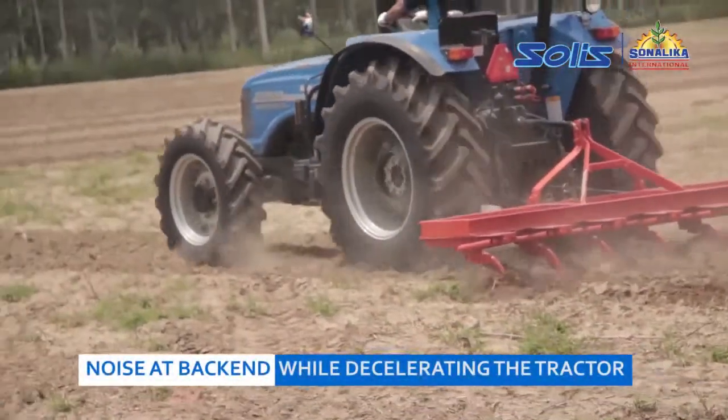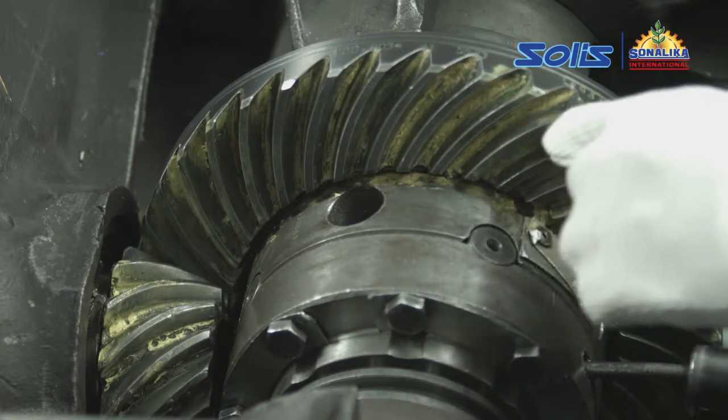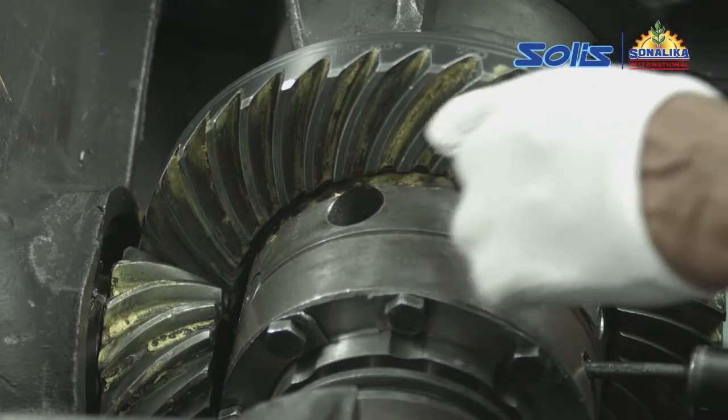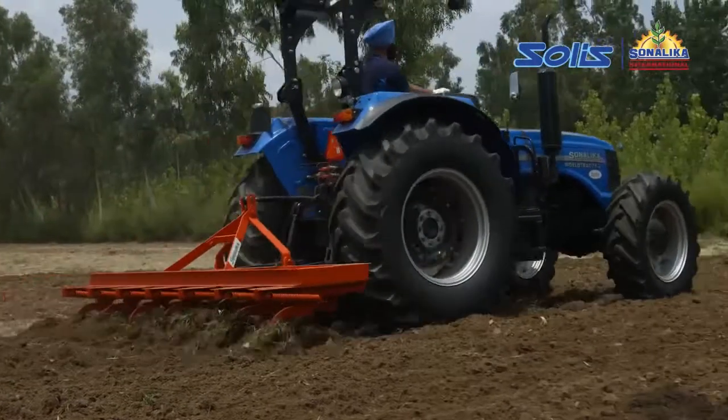Noise at the back end when decelerating. Check the contact pattern of the crown wheel pinion. If the contact area of the crown and pinion is more towards the bottom edge, there will be noise when decelerating.